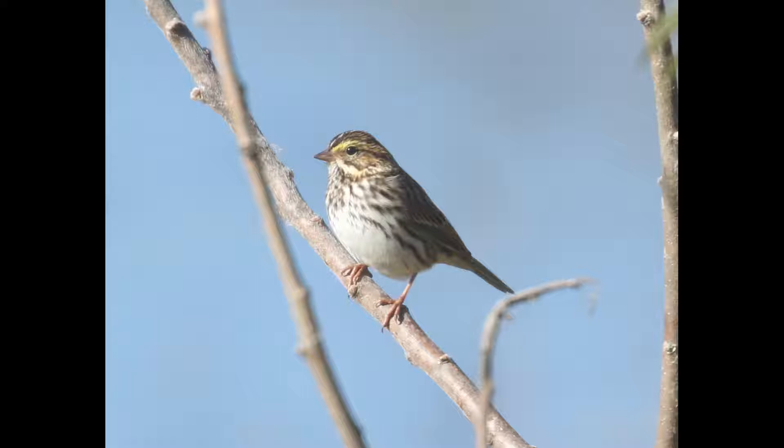So with sparrows, a good place to start is looking whether there's streaking on the underside or not. And on this bird, you can see there's quite a bit of streaking. So with streaked sparrows, you want to start comparing to song sparrow, and first you want to rule out song sparrow, as that's the default species at this location and in many locations.